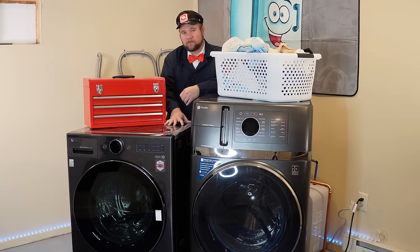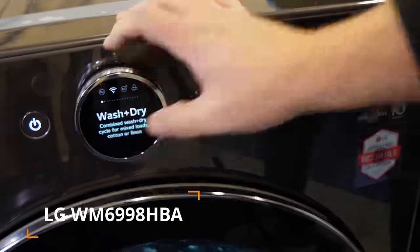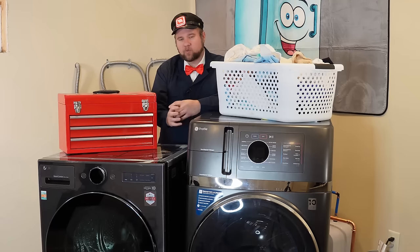In January of 2024, LG released their competitor to the GE all-in-one unit, the WM6998H model. Similarly, the LG version is ventless, 120 volts, and an all-in-one unit, but the size and functionality are a little bit different. But which unit is actually better for your household? Does one unit specifically have an advantage over another? We're going to test that today.